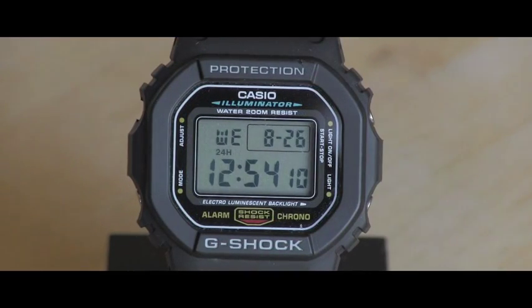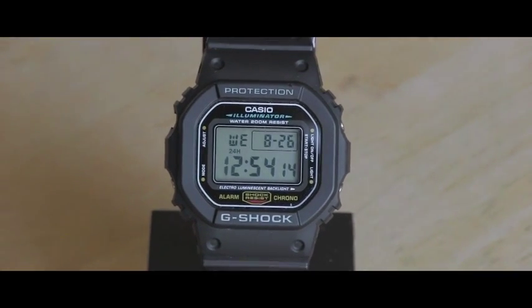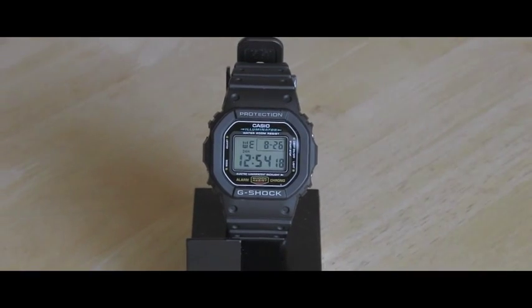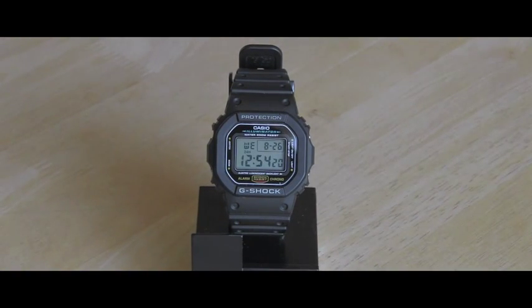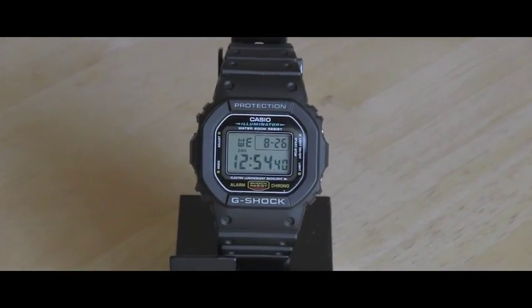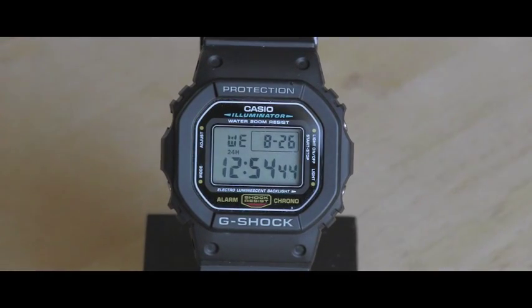I really enjoy wearing this watch. It's very light, it's easy to bike with it and do all kinds of sports. So for me this watch works perfectly. But it won't be so great if you want to use the stopwatch, and I will show you why.